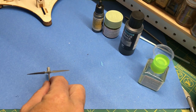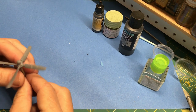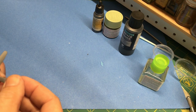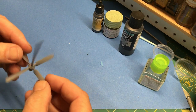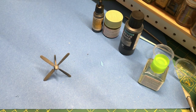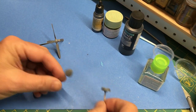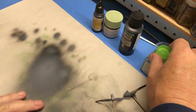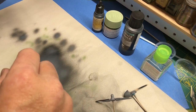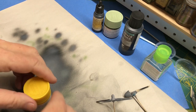The next thing I need to do is the yellow tips on the prop blades and then on the nose. I'm going to use Tamiya XF3 flat yellow for that and I'll be using my HP M2 airbrush because it's just dandy.